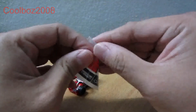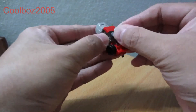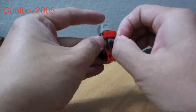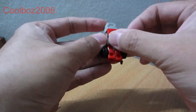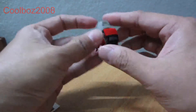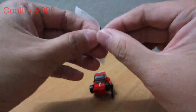Now the sticker sheet. What you need to do is for the windscreen, just take this part and apply it on the windscreen here. And on this part, just take it out.